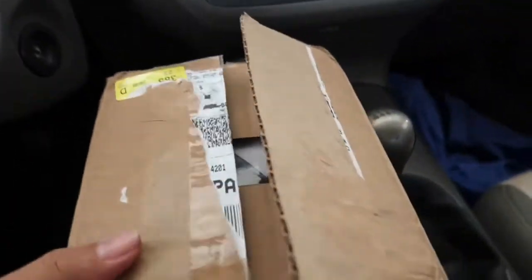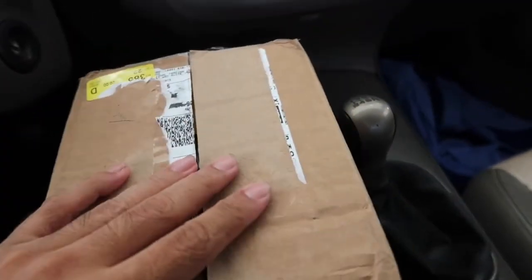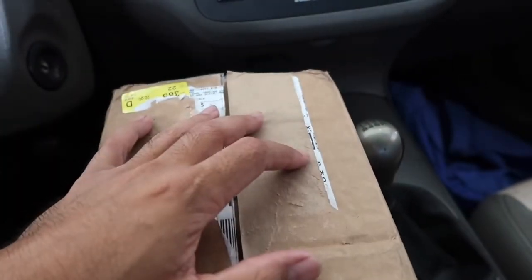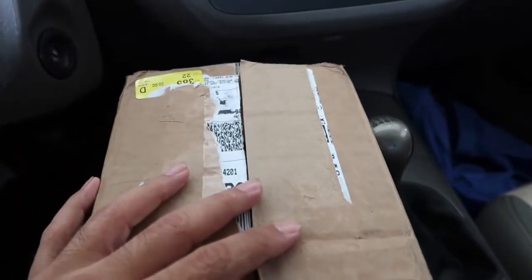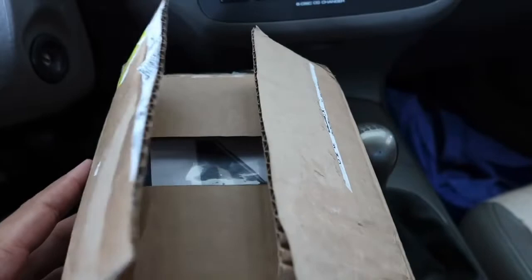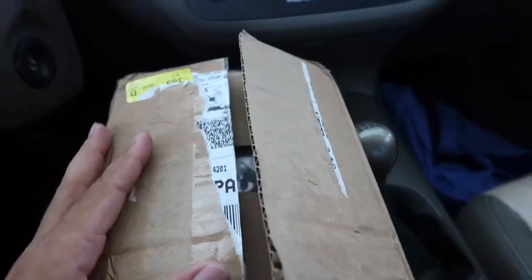Alright guys, for this one I'm going to be doing a quick unboxing of this battery that I bought. If you are a huge dash cam user and you use parking mode or you just like dash cams in general, this is something that's definitely for you. If not, you guys could just skip this video.